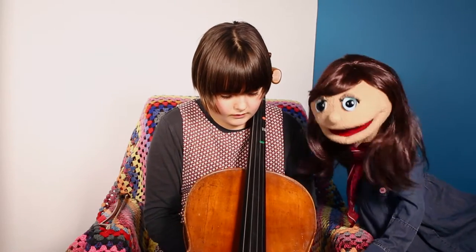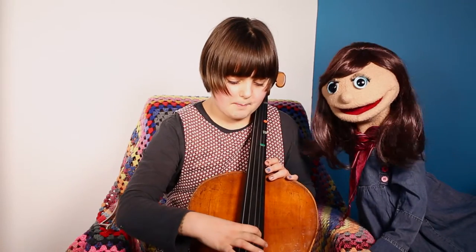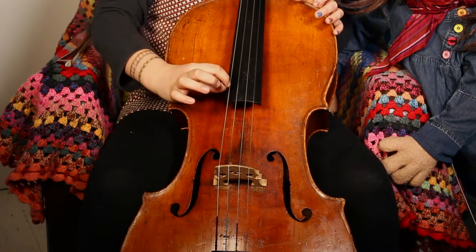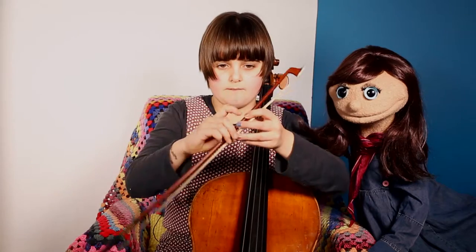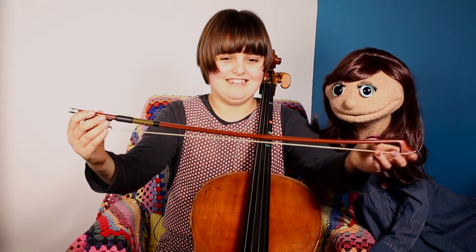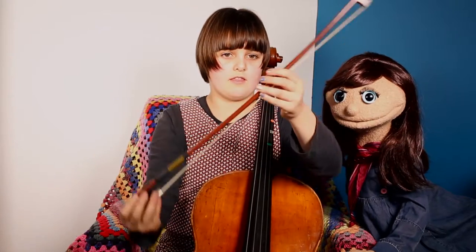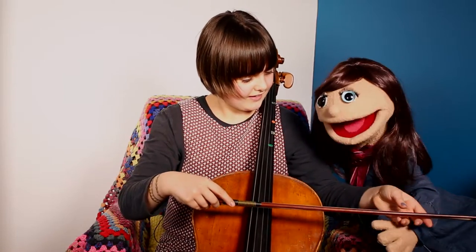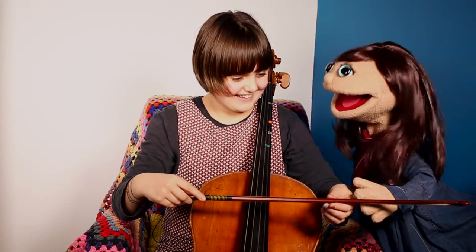So how do you play a cello? With your fingers? You can either pluck or you can bow using a bow. It's made out of wood and this part is horse hair. What? Let me touch that. Horse hair? Yeah. That is crazy.